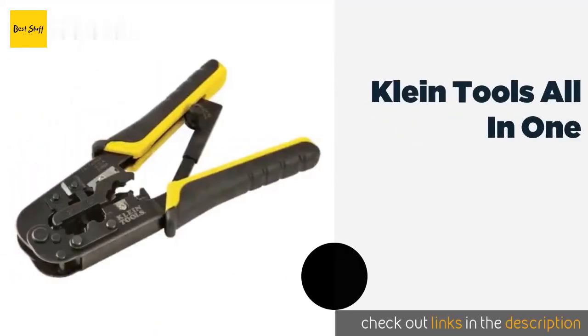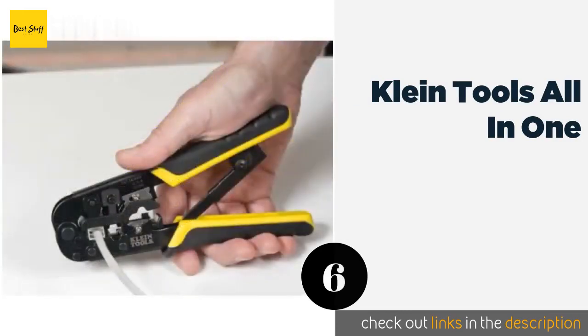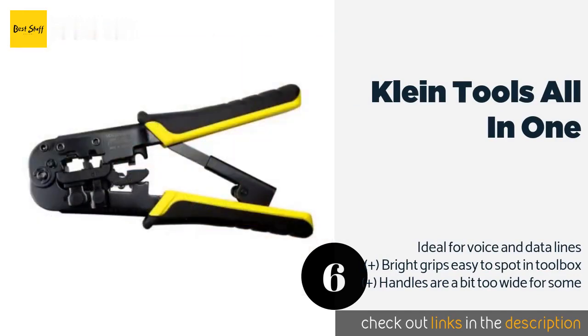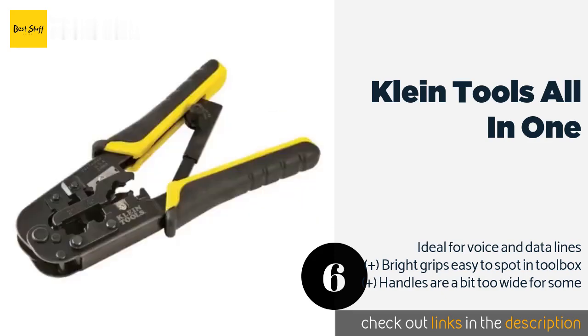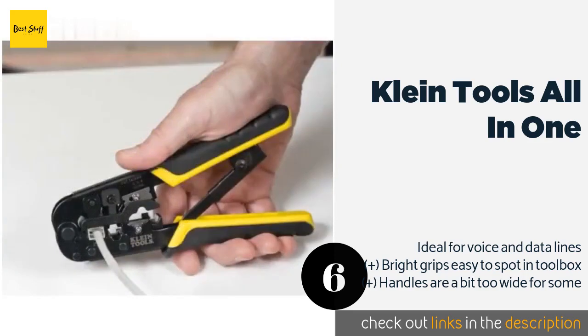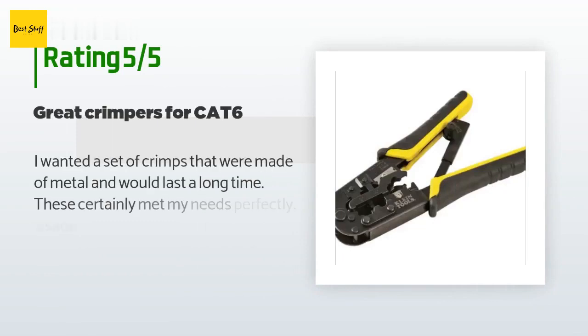The next product in our list is the Klein Tools All-in-One. The Klein Tools All-in-One is a ratcheting model that also cuts and strips twisted and modular connectors. They are made from durable steel finished in black oxide so they should never rust or corrode, and are equipped with a ratchet release and a blade guard for safety. This product is available on Amazon for $30. There are 384 customers who have reviewed this product and the average rating is 4.4 stars.